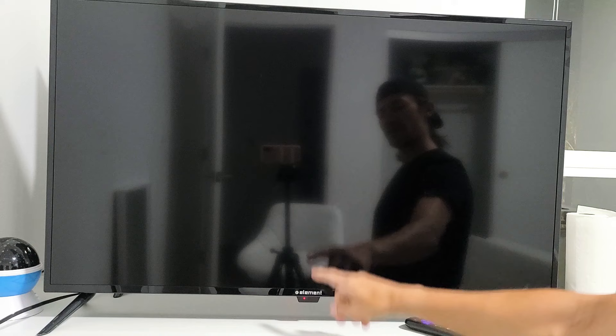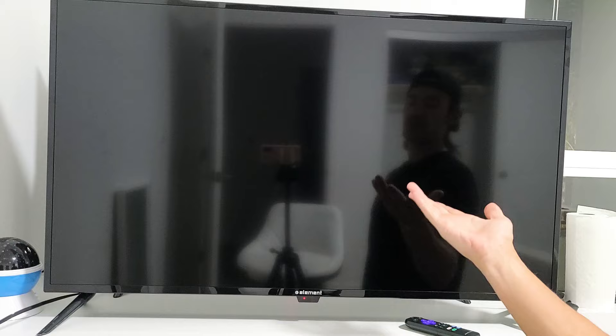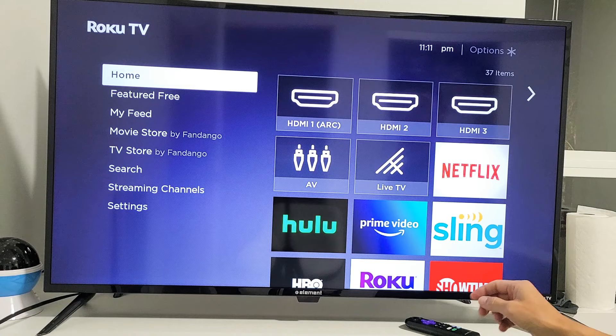You know the TV is off when you see the red light here. The red light basically just indicates that the TV is plugged in. If you want to turn the TV back on, just go ahead and press the button one time, and your Element Roku TV will come on.